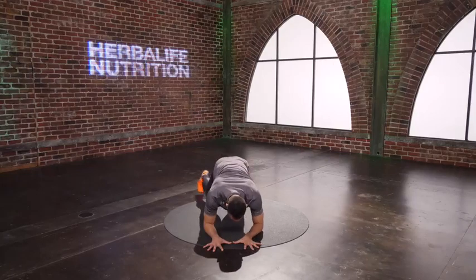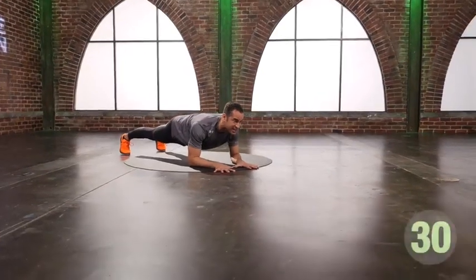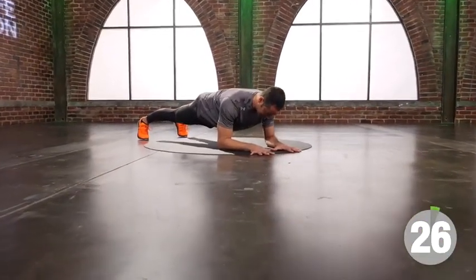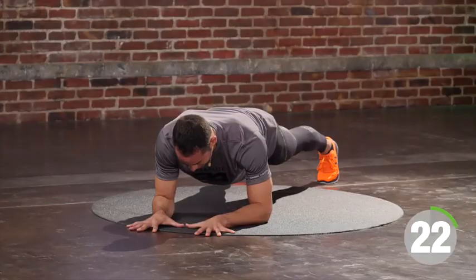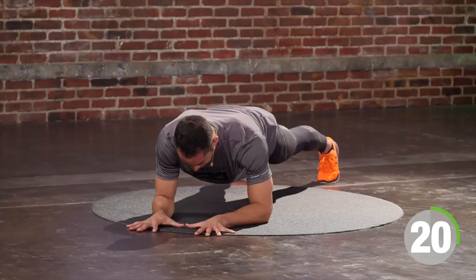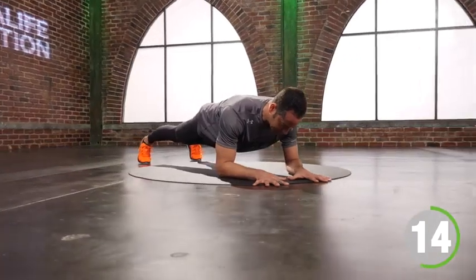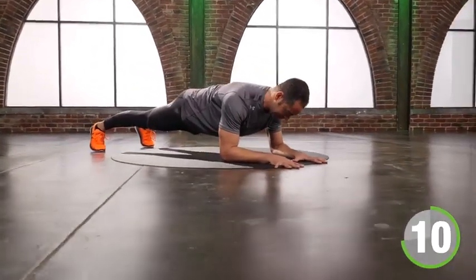We're going to start with a plank. Elbows on the floor, feet shoulder-width apart. Squeeze your quads, squeeze your glutes, shoulders in my back pocket. 30 seconds. Squeeze everything. If you can't, you put it down. Use that energy. Take a breath. Push the ground away. Push your weight into your heel. Squeeze ribcage, squeeze core. 10 seconds.